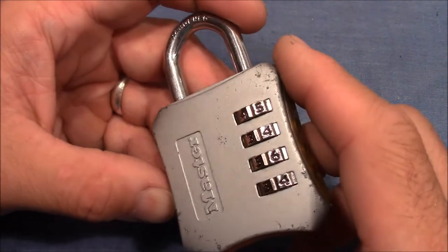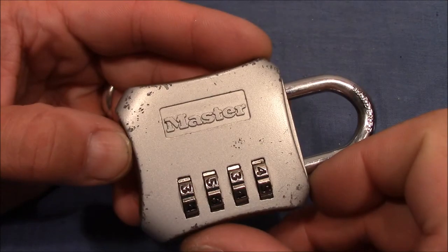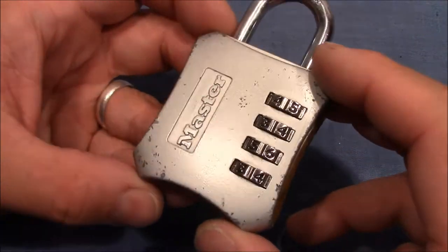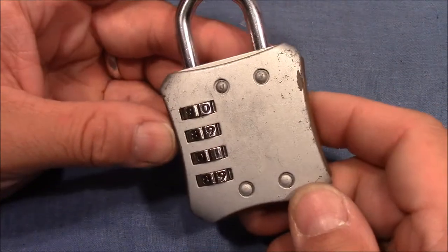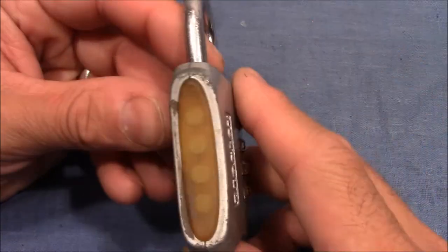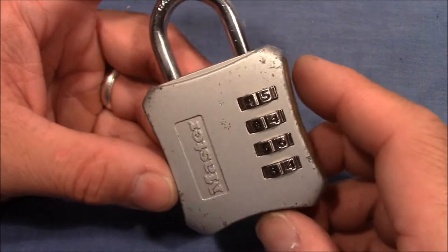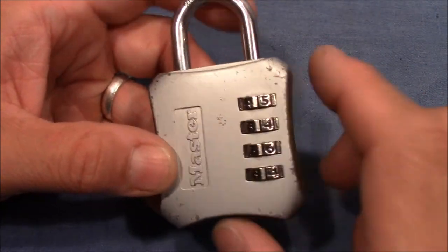Hello and welcome to this video. Here you see a four-wheel combination padlock made by Master. There is no other information on this lock besides Master, so I cannot tell you the model name or the manufacturing date, but it looks like an older model. This lock was sent to me by pygmy1977, so thank you very much for this lock.